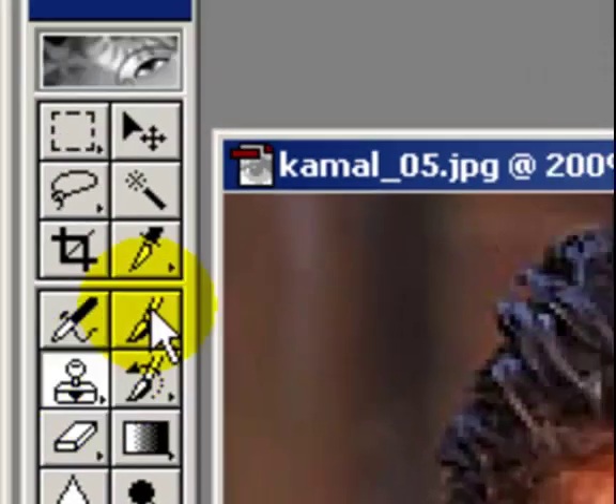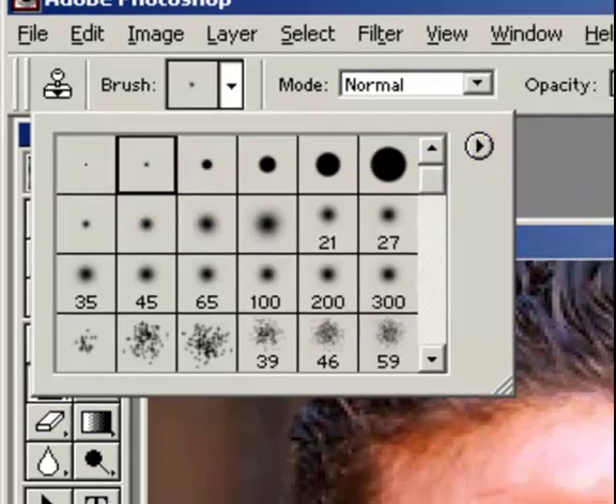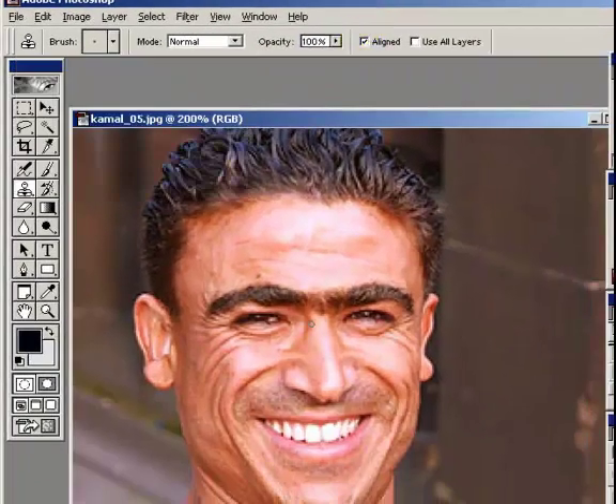And we're going to use the clone tool. What you want to do with the clone tool is take a sample area and then you go over the area that you want to cover up. I don't know if this part's going to be too bright for it to be believable.